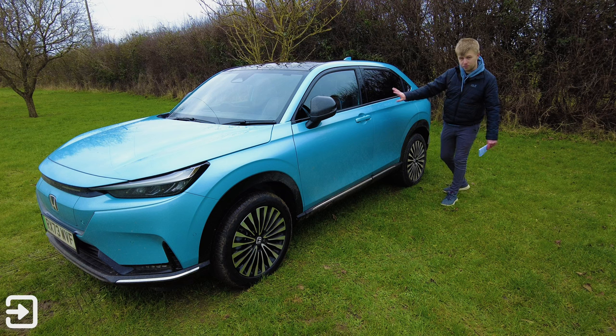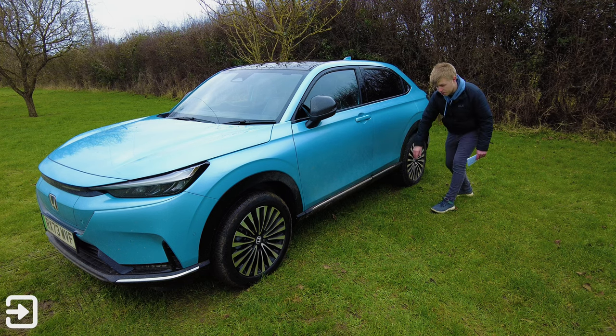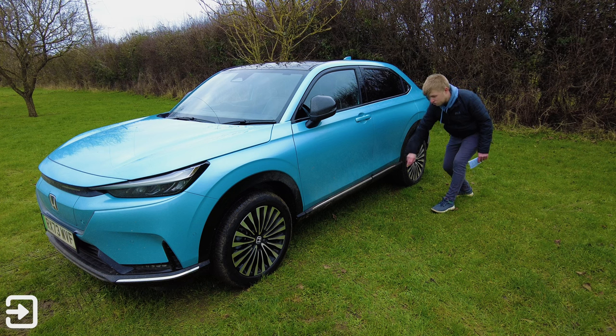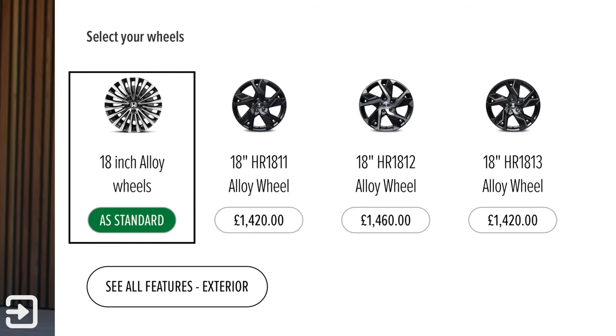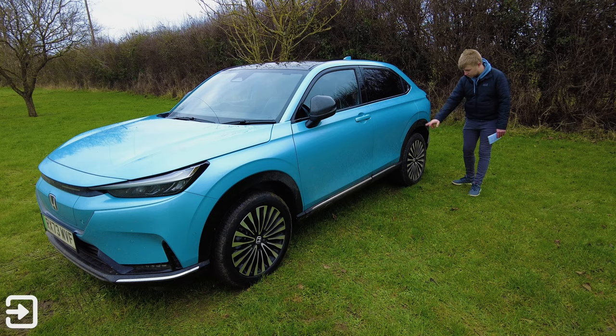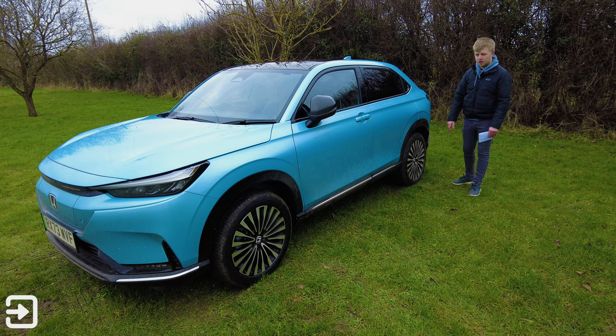It's pretty plain when you come down to the doors. There's a black accent down at the bottom by the sill, and there's a bit of a chrome strip there which looks quite nice. 18-inch alloy wheels on this one — there are some other options available. These come as standard and have continental tyres. They've got a two-tone, diamond-cut style design, which looks quite nice.